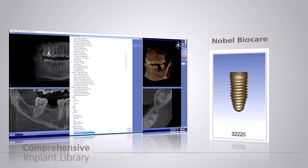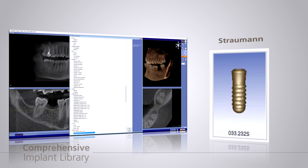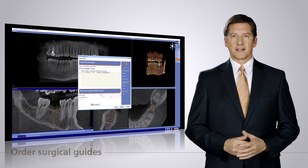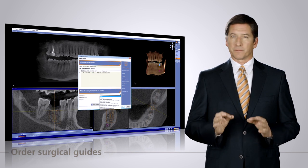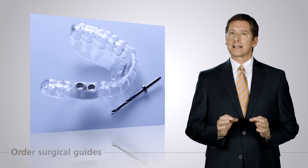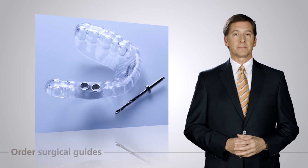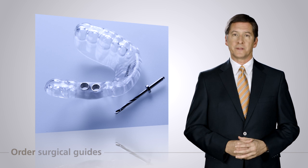With a comprehensive library of implants, the software allows you to plan the implants of your choice. You can order precise surgical guides directly in the software. The precision of the CCAT surgical guides allows implant placement exactly where planned, enhancing your ability to place implants accurately with ease and speed, providing a fantastic final outcome with maximum convenience for the patient.